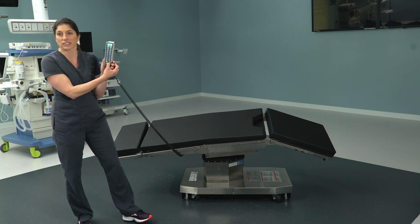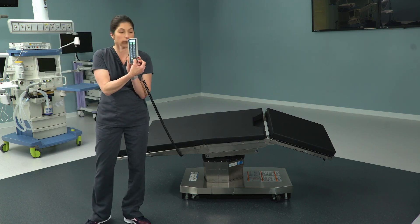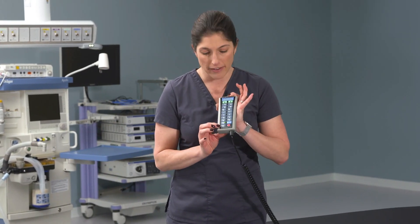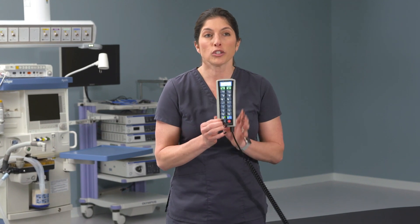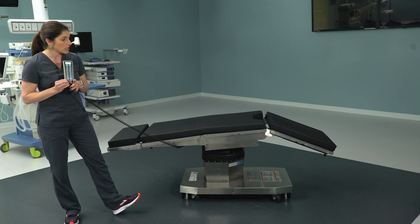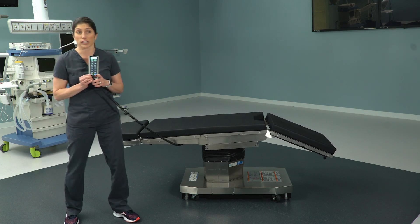It'll confirm that it's locking. Everyone's favorite button on the 3085 — we also have on the 5085 — and that is the return to level. Press and hold return to level and it will return the table and the patient back to level in the most ergonomically correct manner.